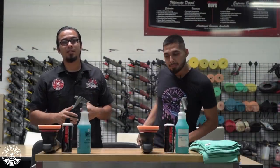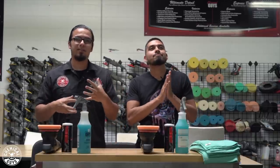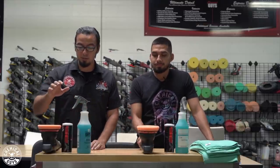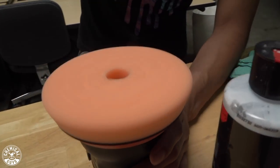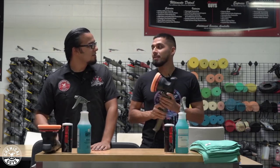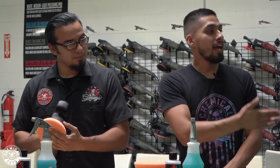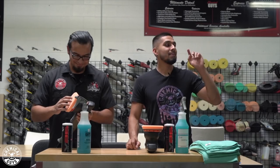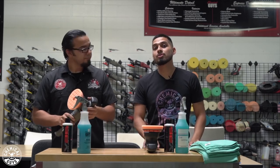We just finished the decontamination stage using the medium clay bar. It extracted the impurities from the pores of the paint, giving a super slick finish. Now we're ready to move on to the paint correction stage using V36 with our orange hex logic pad. Our machine of choice is the Torque 15DA because of its 15mm throw on the flat areas. When we get to the hood of this Ford Raptor, we'll switch over to a Torque 10FX using a three-inch backing plate.